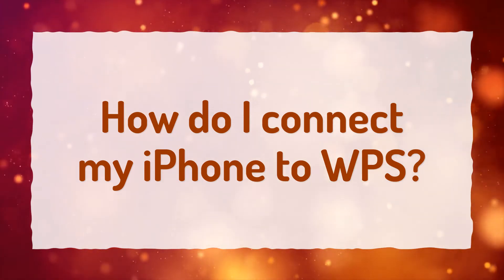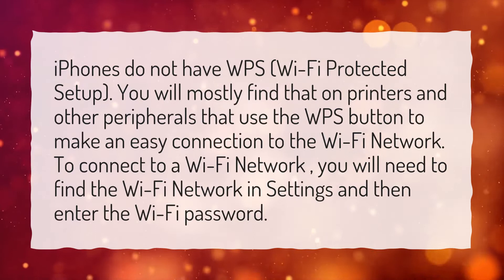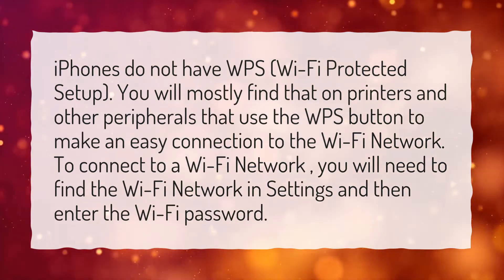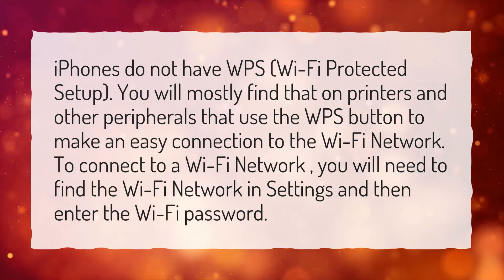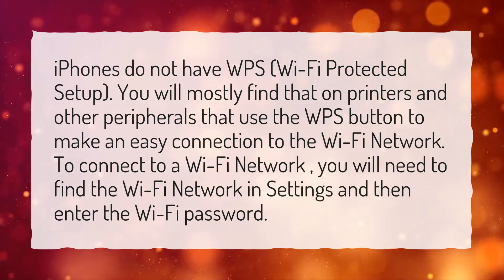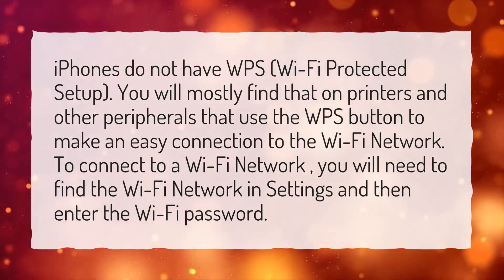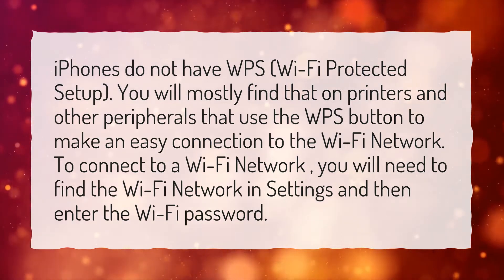How do I connect my iPhone to WPS? iPhones do not have WPS, Wi-Fi protected setup. You will mostly find that on printers and other peripherals that use the WPS button to make an easy connection to the Wi-Fi network. To connect to a Wi-Fi network, you will need to find the Wi-Fi network in Settings and then enter the Wi-Fi password.